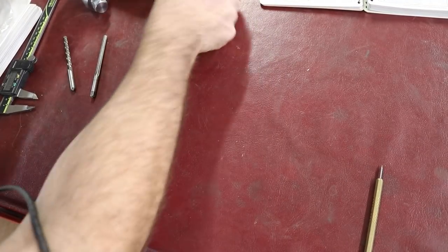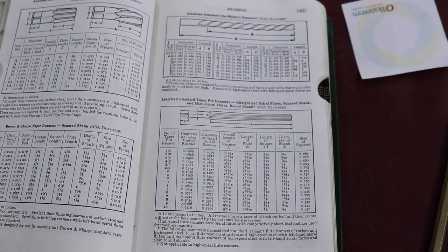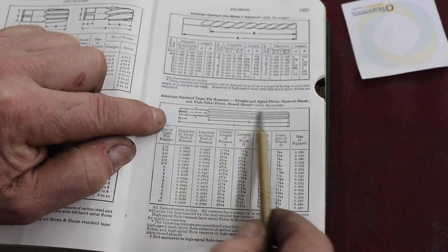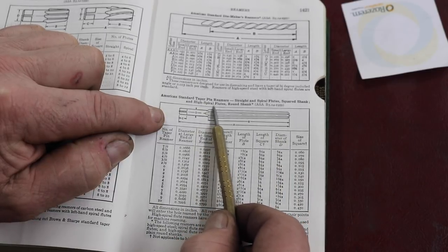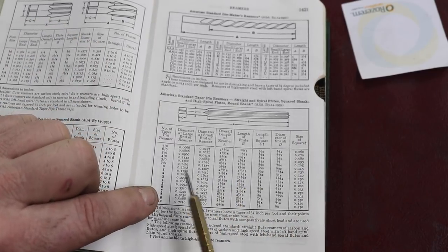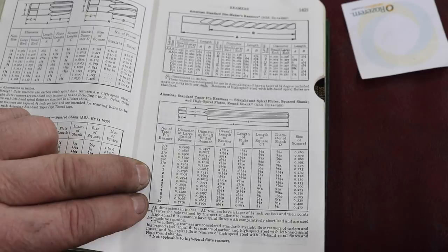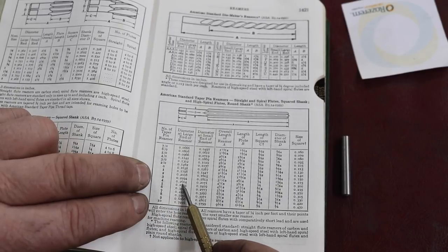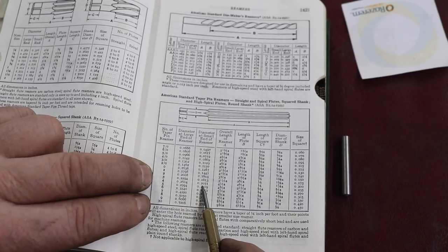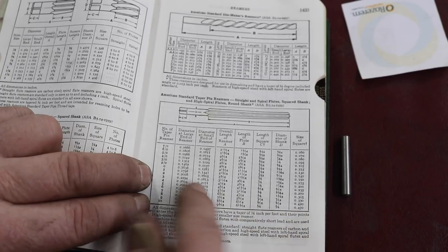Let's go to the Machinery's Handbook. Mine is the 17th edition, page 1421. This section is about the standard taper pin reamers — straight and spiral flute, and square shank high-speed steel high-spiral flutes and round shanks. We already determined by measuring the big end of the pin that it was a number four taper pin, so we need a number four tapered reamer. It tells me the large end of the reamer is about .260, the small end is .207, and the length and types of flute.